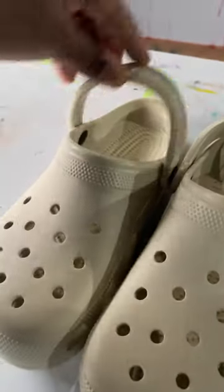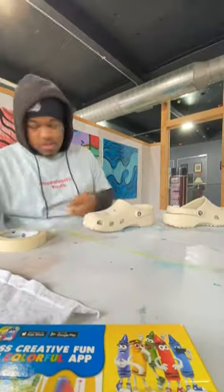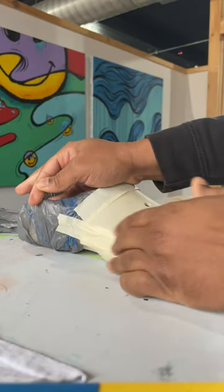I'm teaching you how to paint crocs in a minute. Put them in sport mode. You gotta clean them off with some acetone, and then — I don't like this part — but you gotta tape them off because we're gonna spray it down with some adhesive and then paint the entire surface.